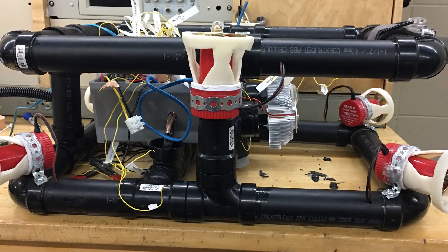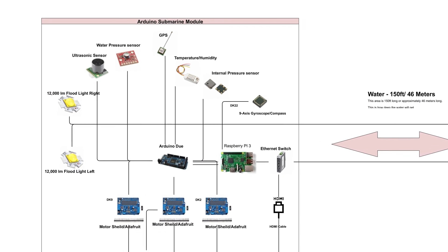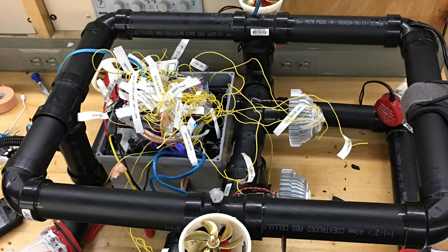Now let's look at the ROV itself. Once power and data enter the ROV, the 48 volts gets distributed to 48-to-12-volt converters. One module powers the motors, and the other module powers the LED lights and components like the Cisco switch and other peripherals.